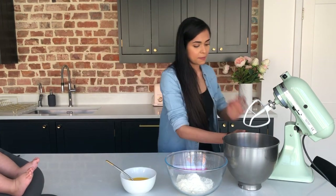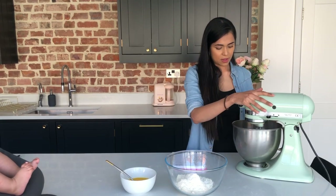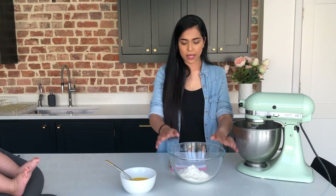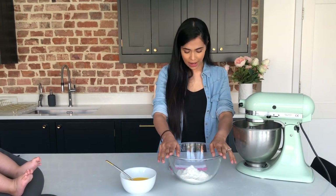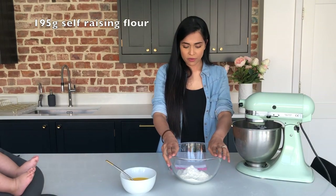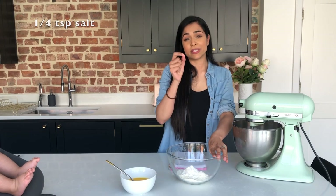And then we're going to start mixing this together. While that's mixing, you want to get a little bowl and weigh out your flour — 195 grams of flour, one and a half teaspoons of baking powder, and a quarter of a teaspoon of salt.